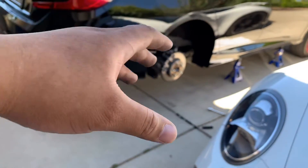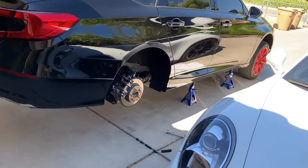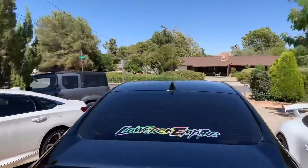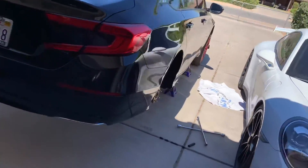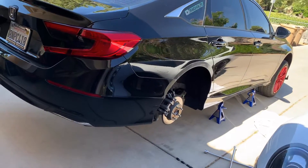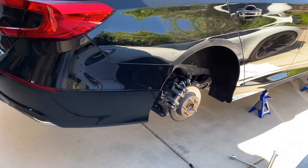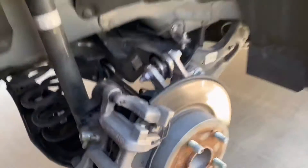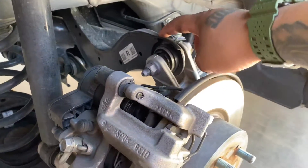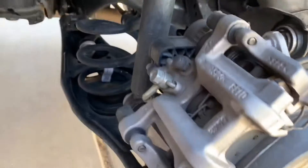I wanted to work on the rear first because I've seen videos of how the rear can be a little bit more difficult. This is the LX version — we have the Sport 2.0 over here, but that one is for another time. I also have a camber kit that'll be replacing the OEM camber arm.